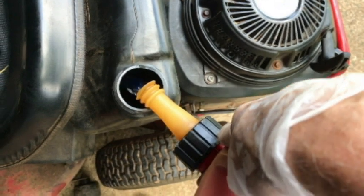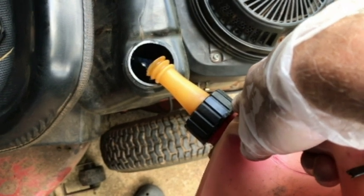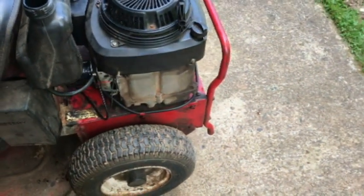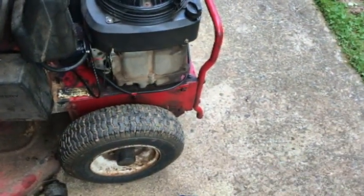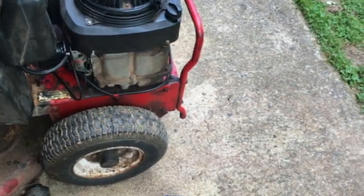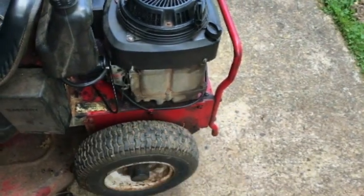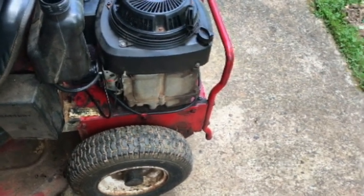How often should you change the oil filter? Just check your manual. If you don't have a manual, the consensus is about every 50 hours. So if it takes an hour to cut your grass, that'd be 50 cuts. Do your own due diligence on that. This filter has actually been on for about two years, so I've neglected it a little bit since I cut the grass quite often.